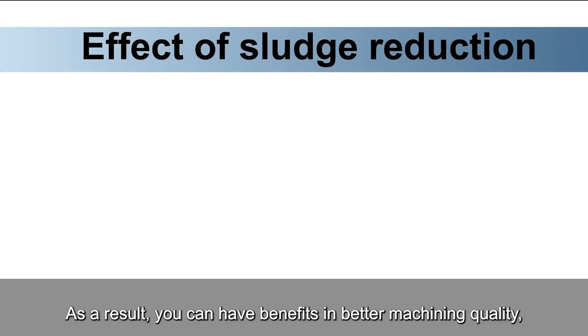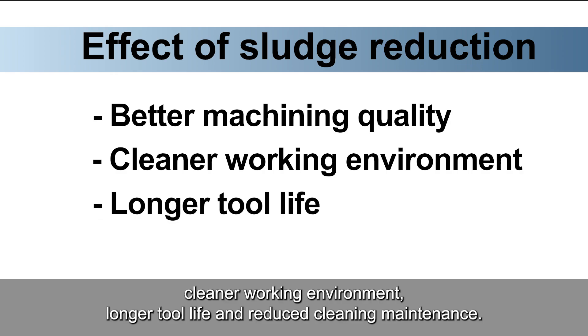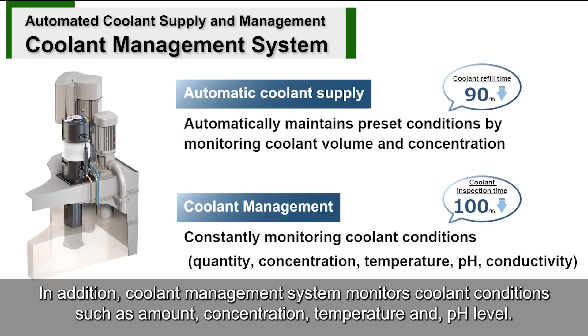As a result, you can have benefits in better machining quality, cleaner working environment, longer tool life, and reduced cleaning maintenance. In addition, the coolant management system monitors coolant conditions such as amount, concentration, temperature, and pH level.